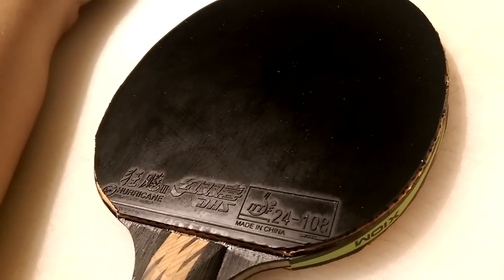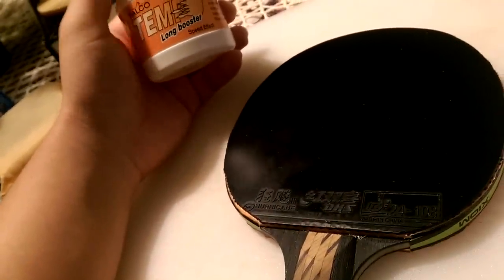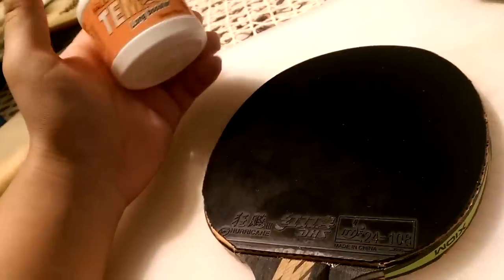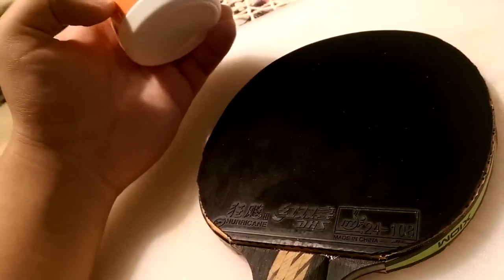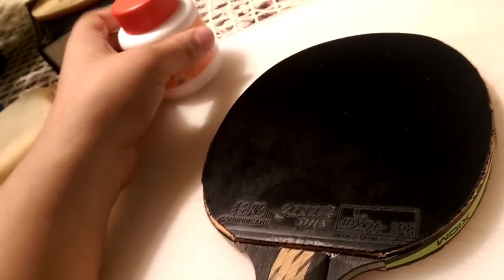Was it worth it? You bet it was worth it. To apply a long booster on any rubber takes roughly four to five days, because you need at least two to three layers for the booster to take effect. You need to apply a layer after every 12 to 24 hours — that's why it takes so long.